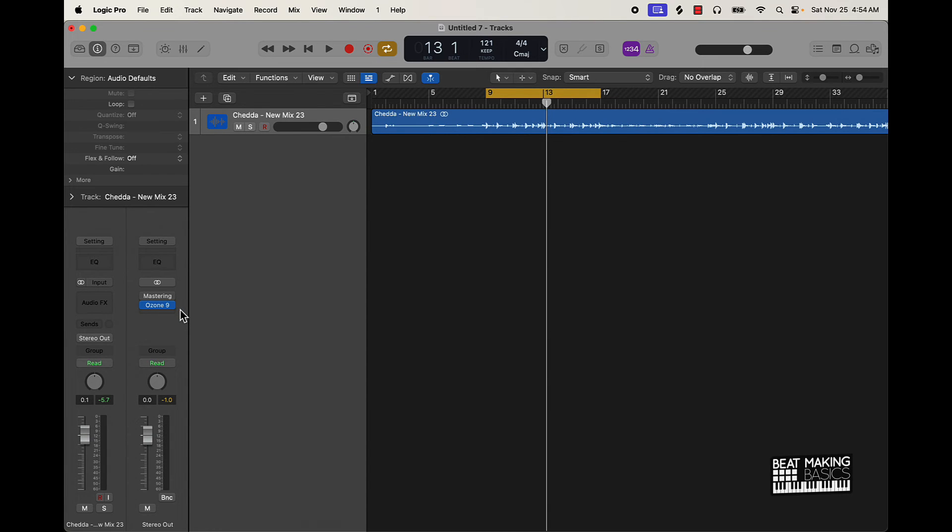Y'all let me know in the comment section below which one you think sounded better — the Master Assistant with Logic Pro 10.8 or Ozone's Master Assistant. But anyway, that's today's video. Appreciate you watching. I will see you in the next video. We're out.